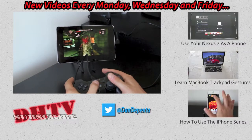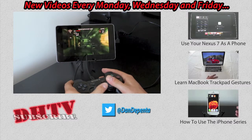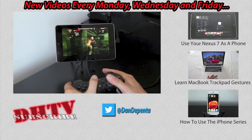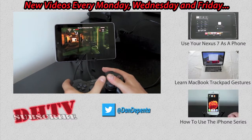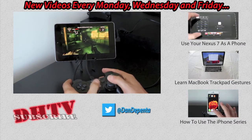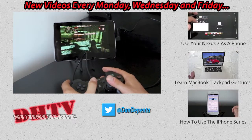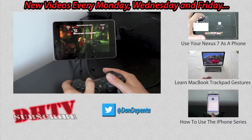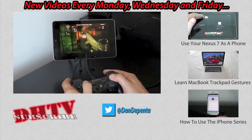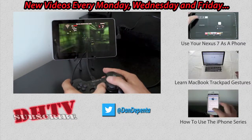Thanks for watching. Thumbs up if you liked it or found this cool. I will be doing a follow-up video showing you the best games that work with the PlayStation controller, as well as a video showing you how to do this if you have a rooted device — because you can actually connect it up to your TV and have full-screen Android games playing with your PlayStation controller. It would be like a console without having a console. Thanks for watching once again, and I'll see you in the next one.